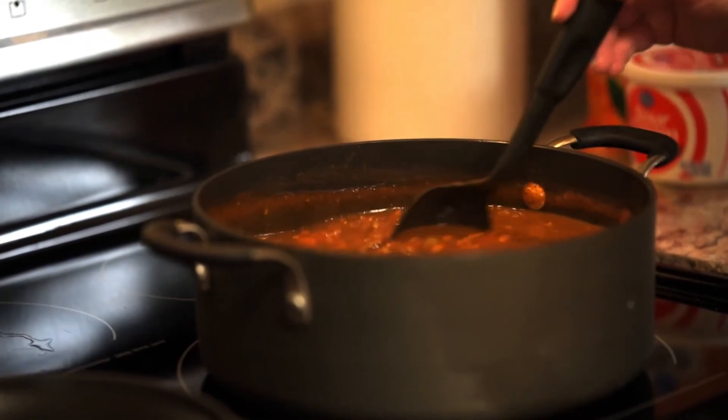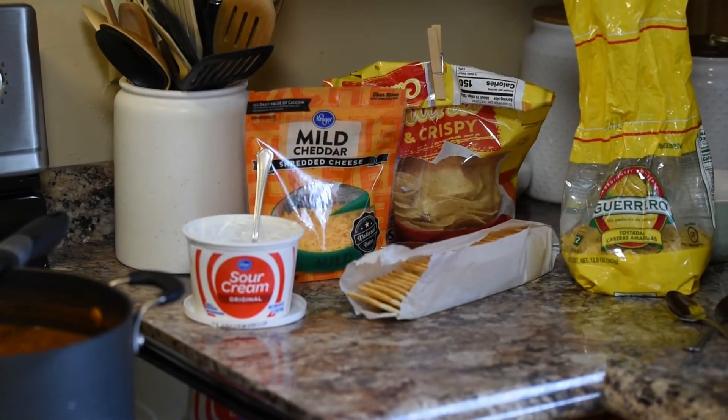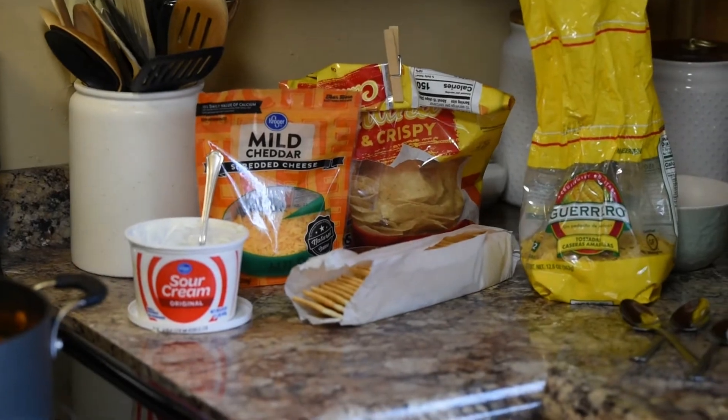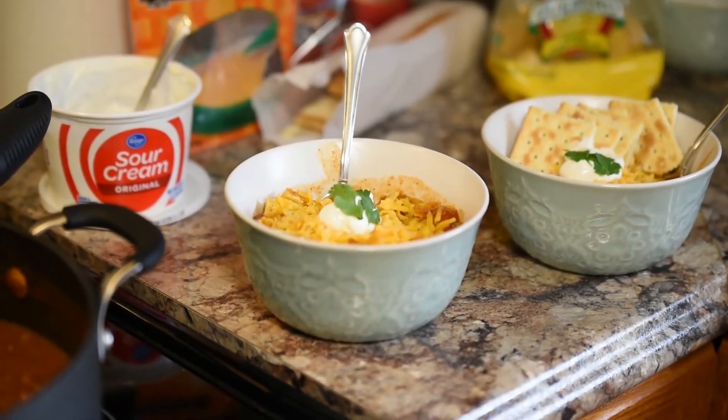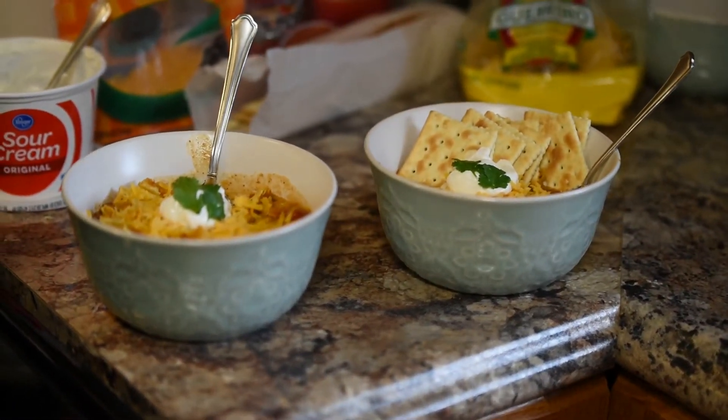This chili pleases everybody in my family. Of course we're using our regular toppings of sour cream and cheddar cheese. We've got saltine crackers and we had some tostadas left over that we crunched up and put in for anybody that wanted that.